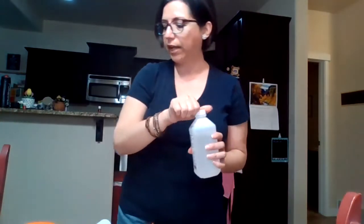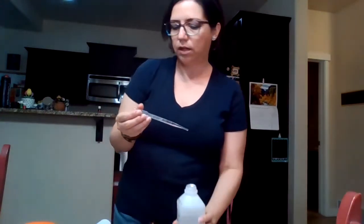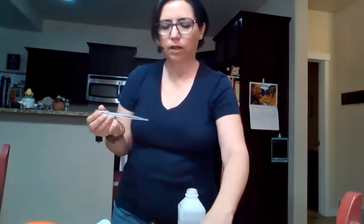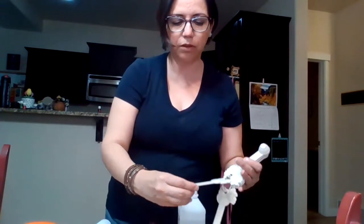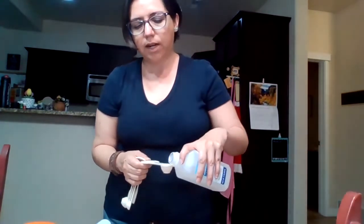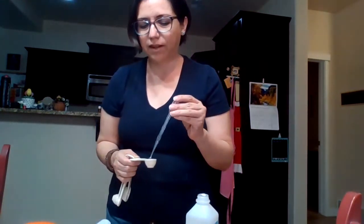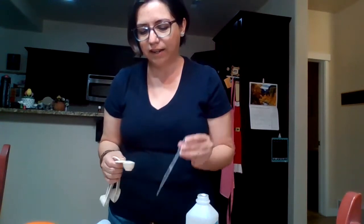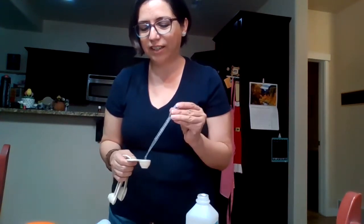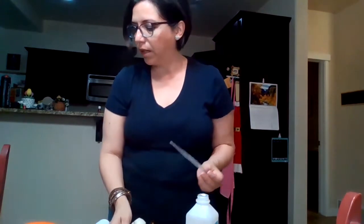Next we're going to add rubbing alcohol — just the alcohol you get at the store. We need two teaspoons, so I'm going to measure it in a tablespoon and then drop it in with my dropper because otherwise I might spill the whole thing. If you have a funnel it's a lot faster. There's the alcohol — two teaspoons.